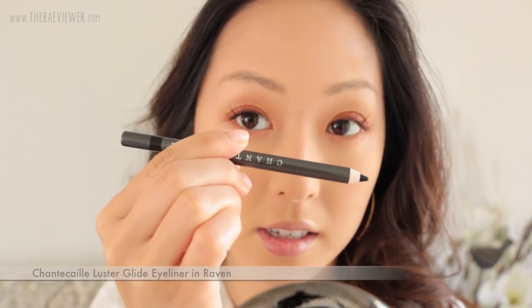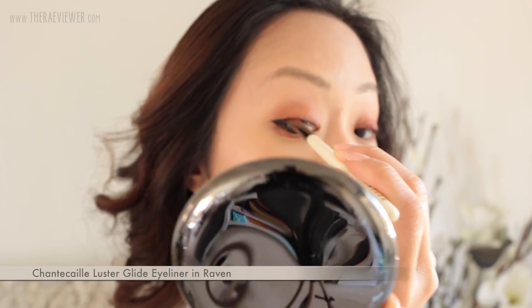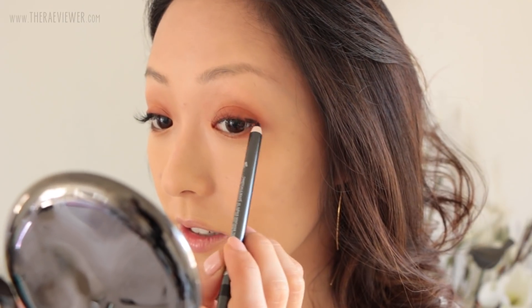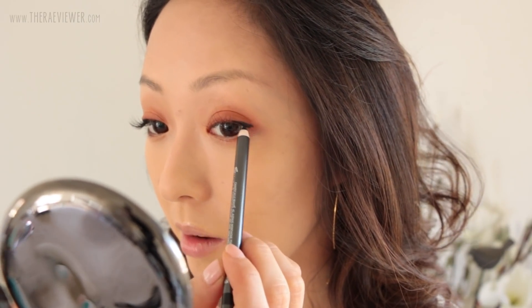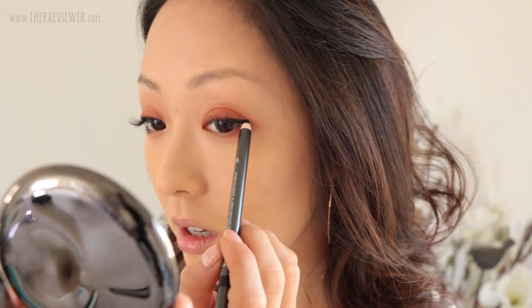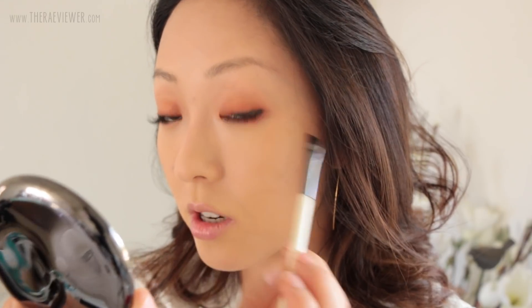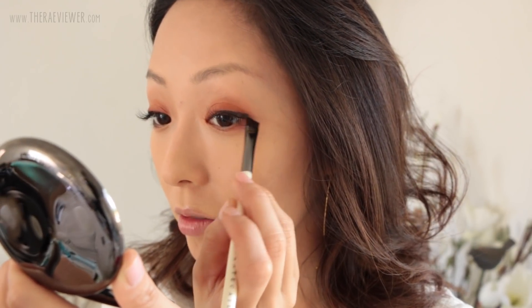I'm going to get super close again because we are going to put on Shantakai eyeliner. This is their gel pencil and I'm going to, firstly, tightline with it. Before it sets, I'm going to start smudging it with Shantakai's eyeliner brush. When I test eyeliners, I like to make sure that they're not smudgy, or if they are smudgy, I want to know how smudgy they are. I just use really short strokes as to not irritate my lash band too much — I don't want all the lashes falling off as I'm applying.